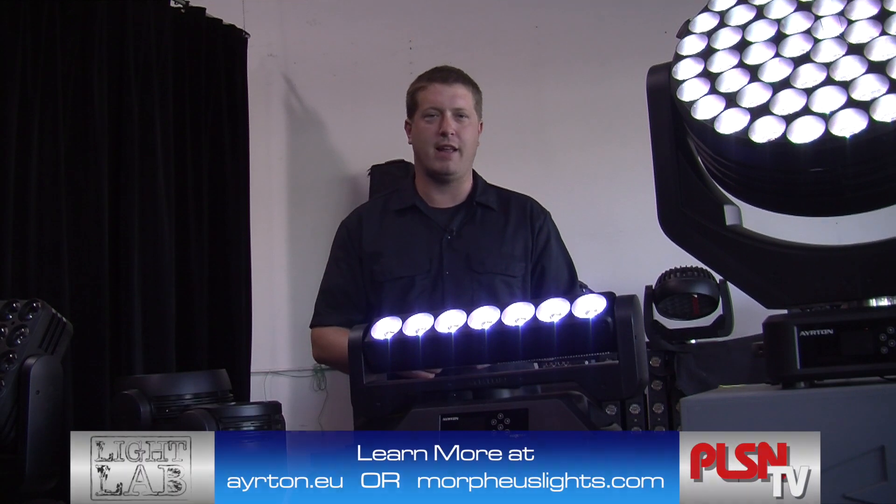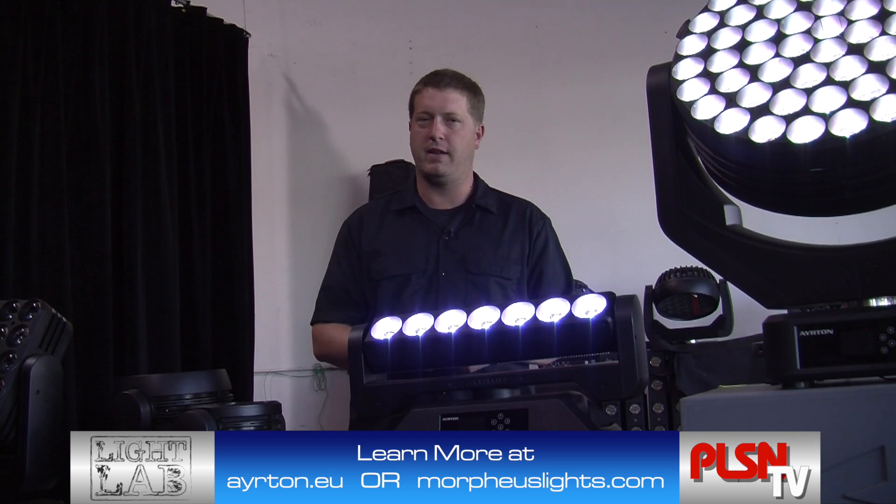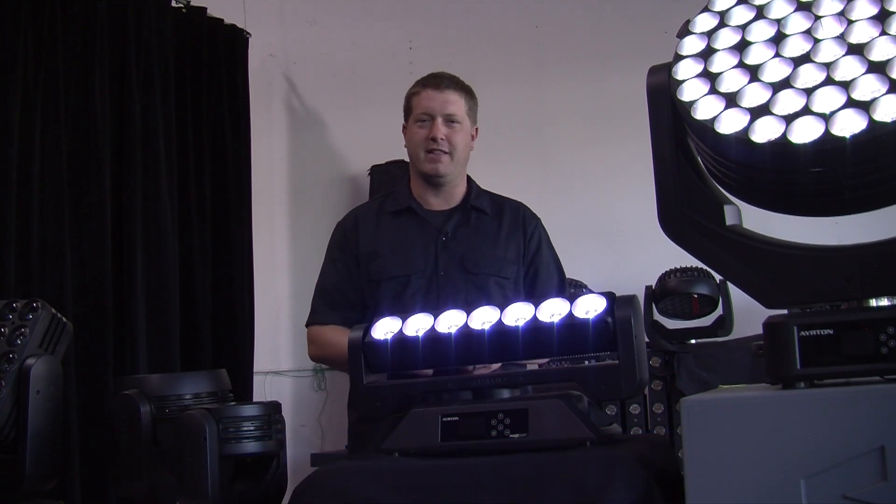So this has been a look at the Ayrton Magic Blade, available exclusively from Morpheus Lights. Thanks for joining me here in the Light Lab.